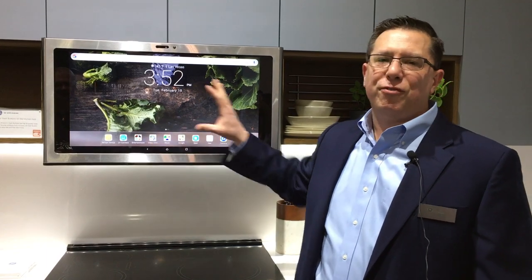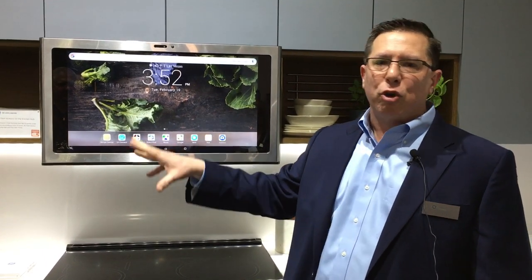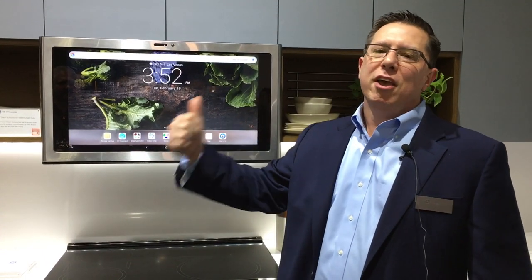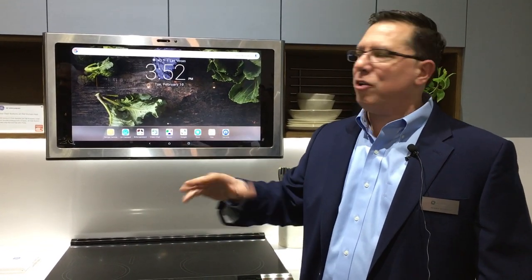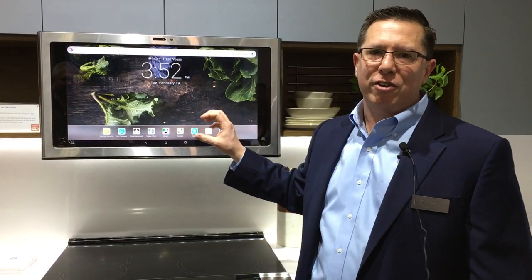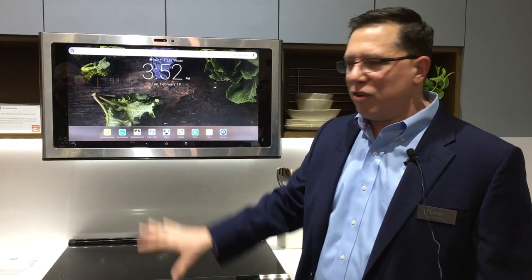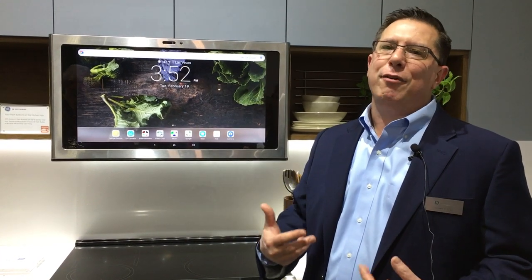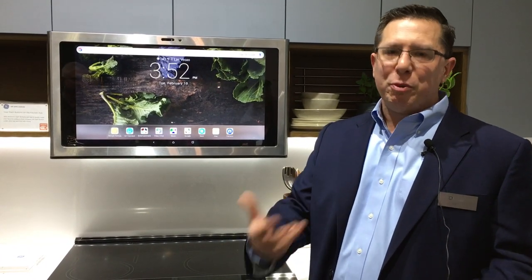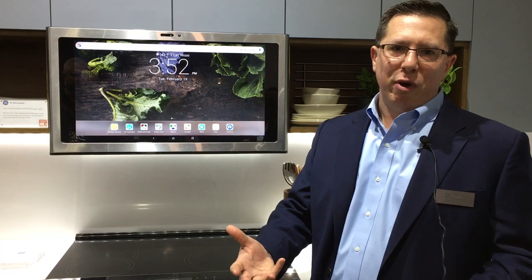Other things we've got: it's fully Google certified, so you get full access to the Google Play Store, which means you get things like Hulu, Netflix, Amazon Prime, also Spotify and Pandora — all on this single interface that allows you to control everything from the heart of your home where all the activity happens, delivering what you need for your family and allowing you to put something on the table that you can be proud of.